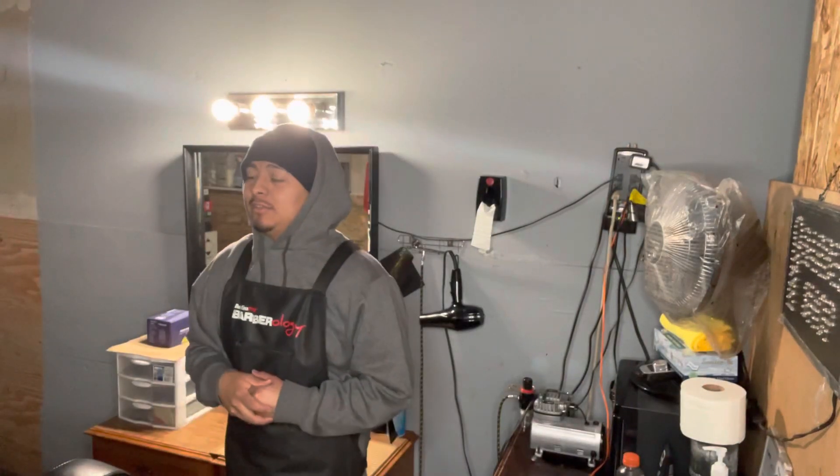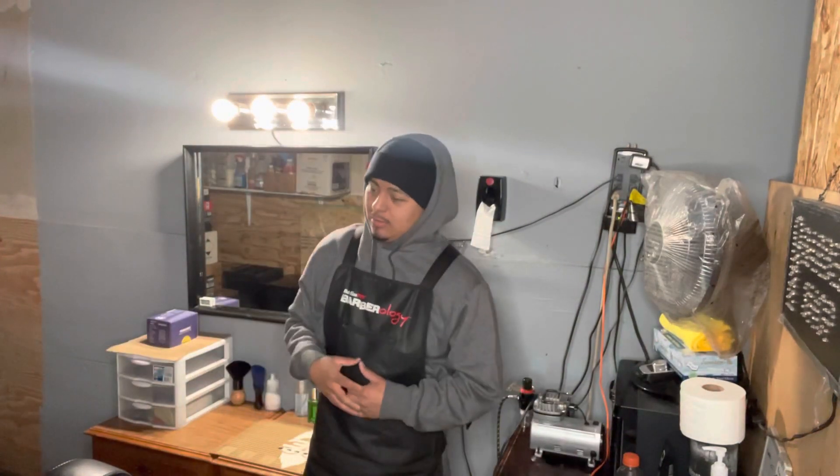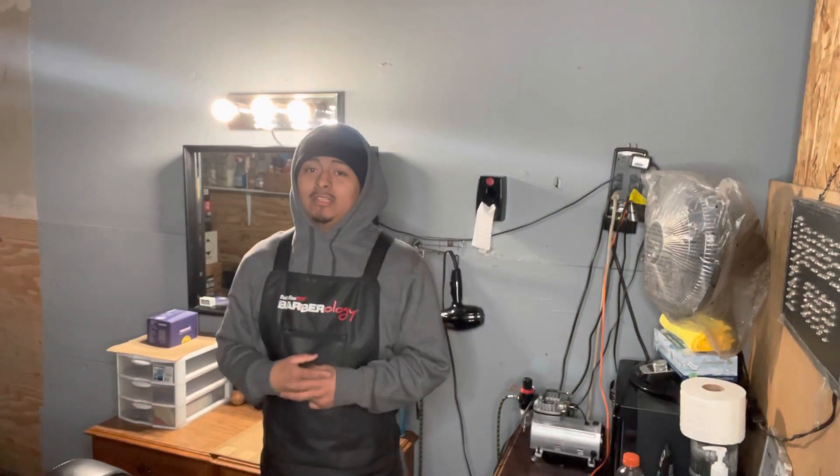Hey, what's up YouTube. In this video I'm gonna show you guys my barber setup, what I use on a daily basis. This is my second video on YouTube, I'm trying to stay consistent.